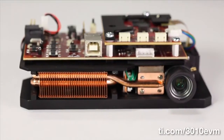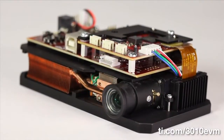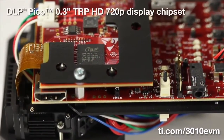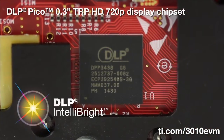Texas Instruments' new DLP LightCrafter Display 3010 Evaluation Module allows developers to quickly assess TI's smallest, brightest, and most power-efficient high-definition video and data display chipset — the DLP TRP HD chipset, featuring DLP IntelliBright technology for optimal brightness and power efficiency.